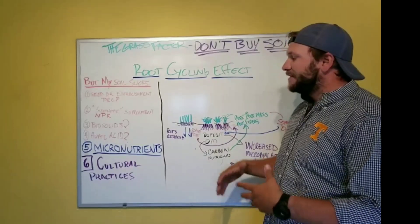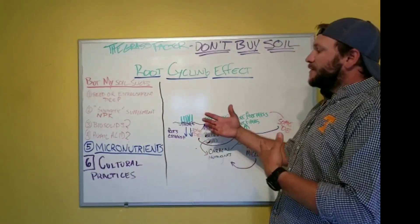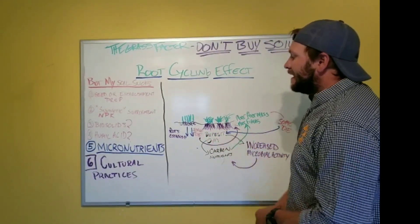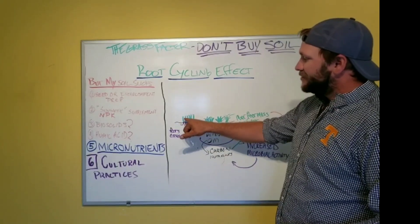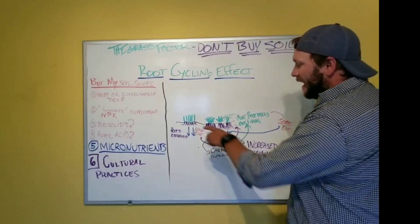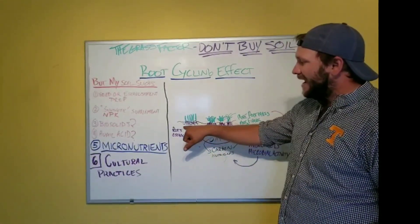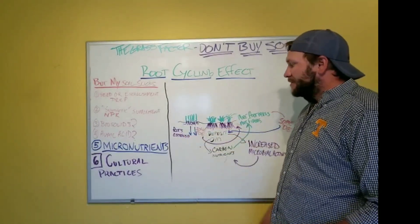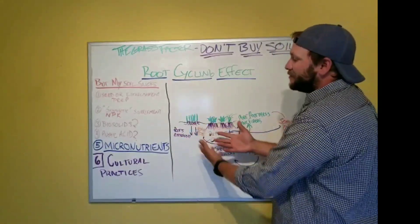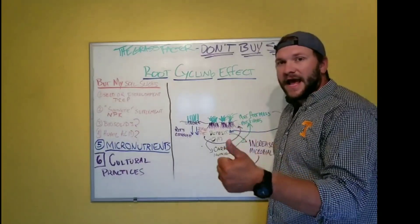Seed-to-soil contact is critical. You're going to put it on a good watering program — keeping the seed wet but not overly wet, not drowned. You're going to be watering every four hours, four times a day: seven, eleven, three, seven. What happens is the seed begins to germinate, and you get roots that begin to establish. Our goal is to drive these roots as deep as possible, and we must maintain adequate water.